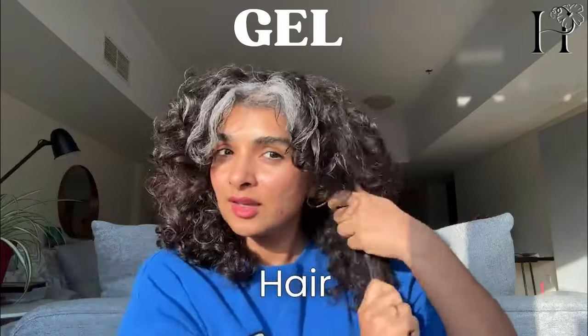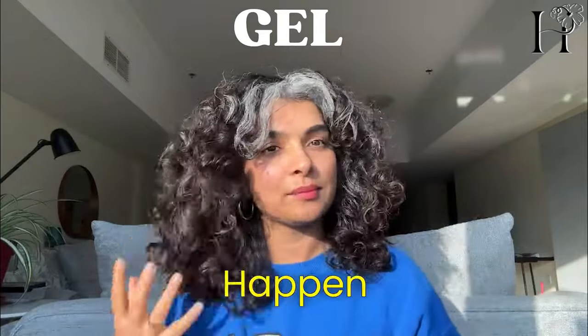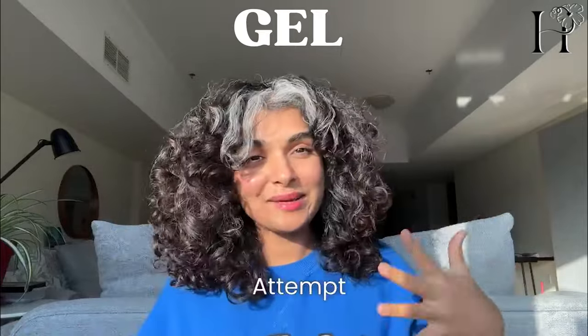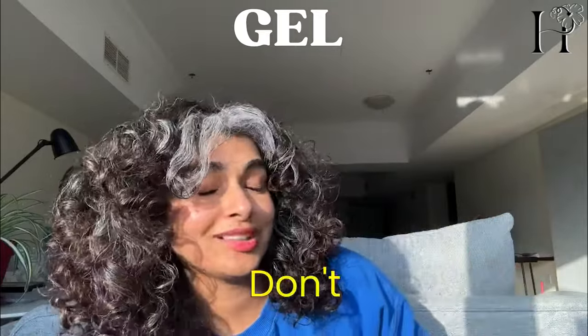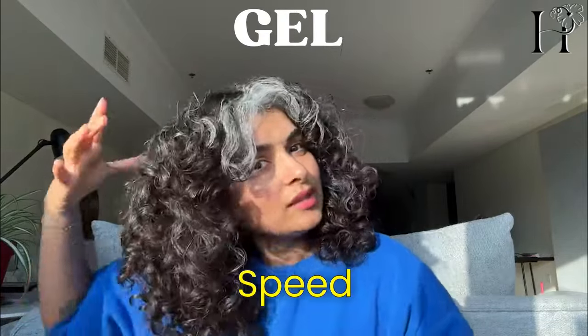I could just leave it, but that has the risk of it becoming a little stringy. So I'm adding one last bit of gel before diffusing. Diffusing will set my hair immediately so that stringiness won't happen. Attempt this refresh only if you have a diffuser — use no heat and low speed.